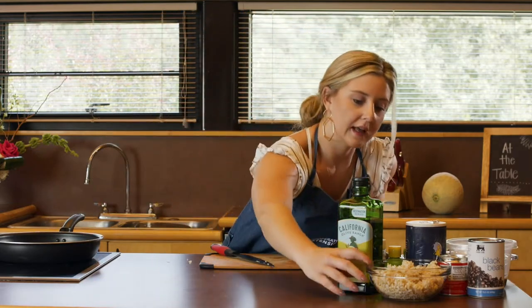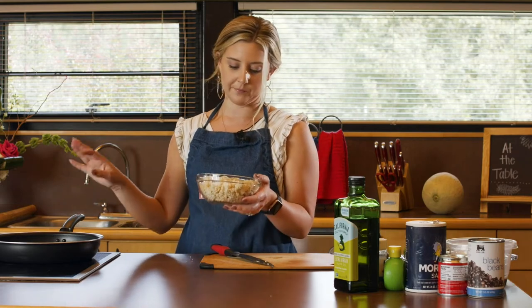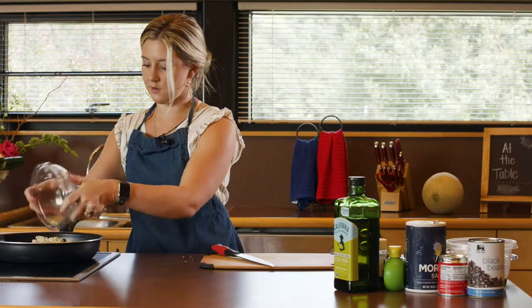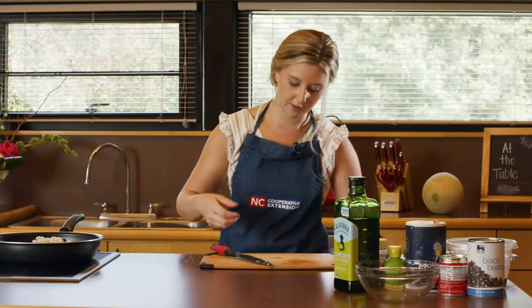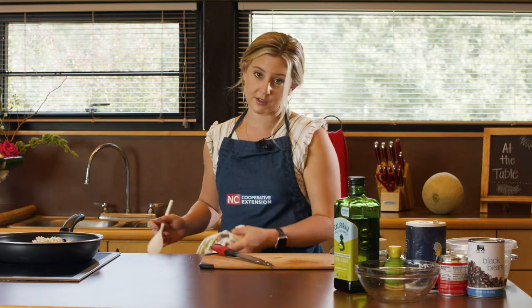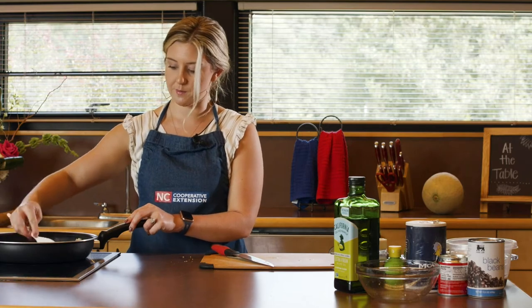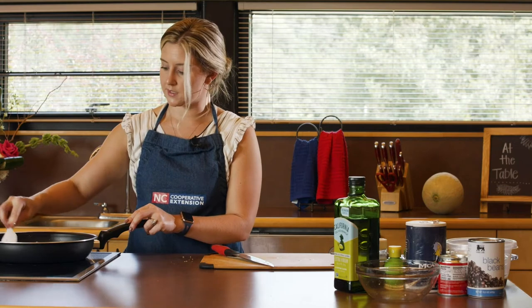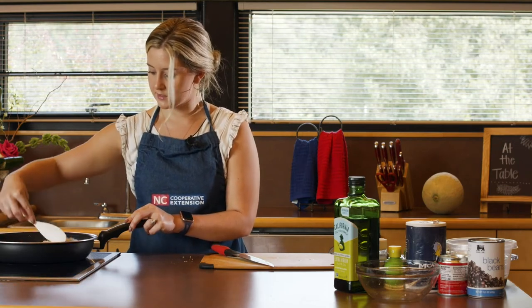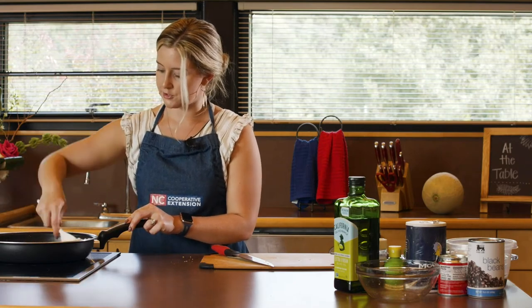Then we are going to add in our brown rice — this is two cups of brown rice that I have already cooked ahead of time. This is a great recipe if you have any leftover rice. One thing about leftover rice: if you're using it in something like a stir fry or sautéing it, if it is a few days old it helps it to stir fry a little bit better. It's not a requirement, but day-old rice is even better in this recipe. We're going to let that sauté up and get the garlic and cumin to make that rice nice and flavorful.